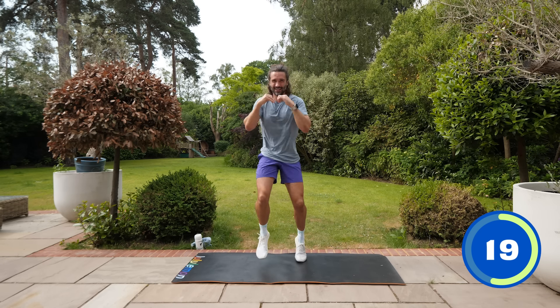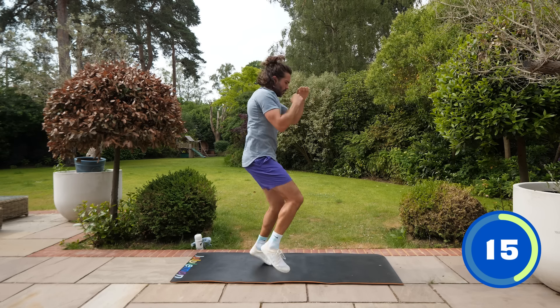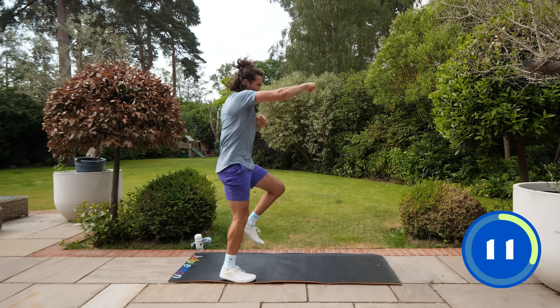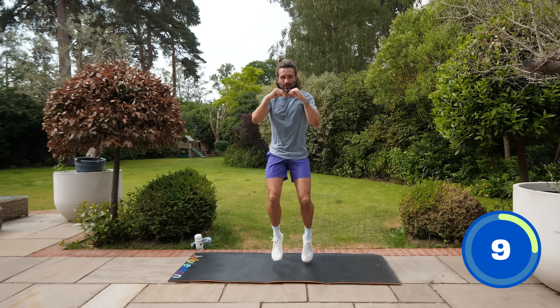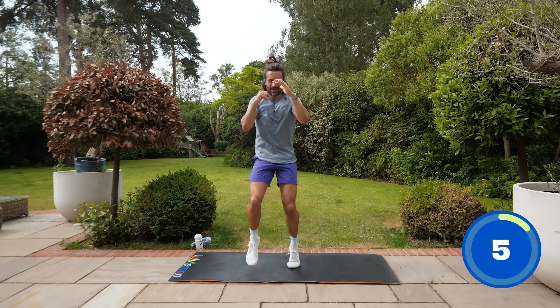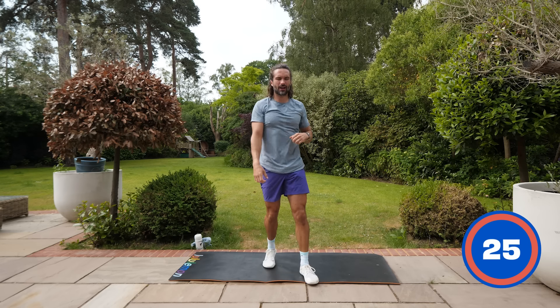25 seconds left — come on, a bit quicker! How fast can you go — can you lift those knees up higher, stretch those arms out? Five, four, three, two, one — and recover!